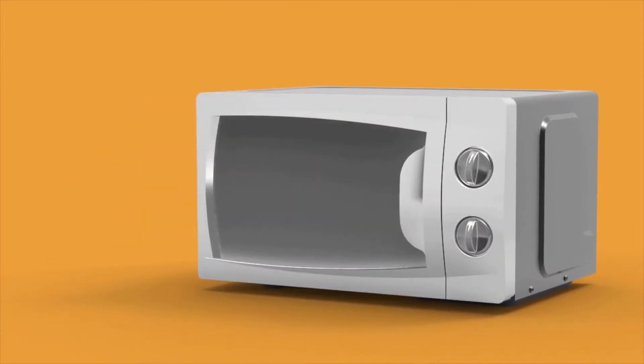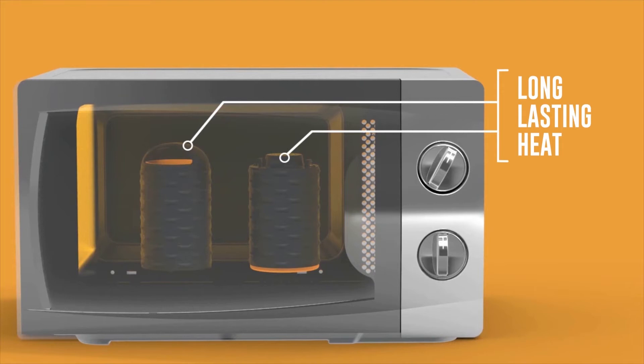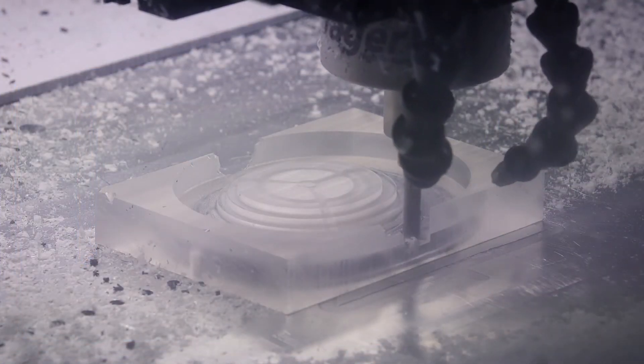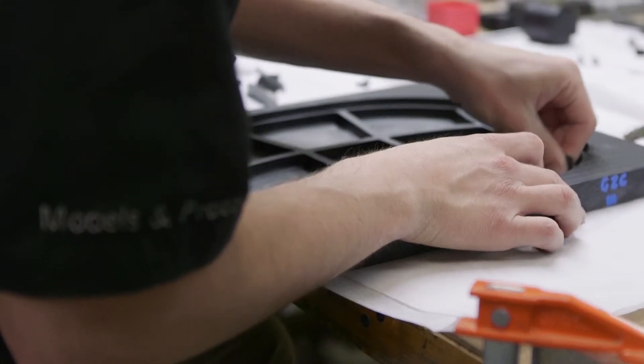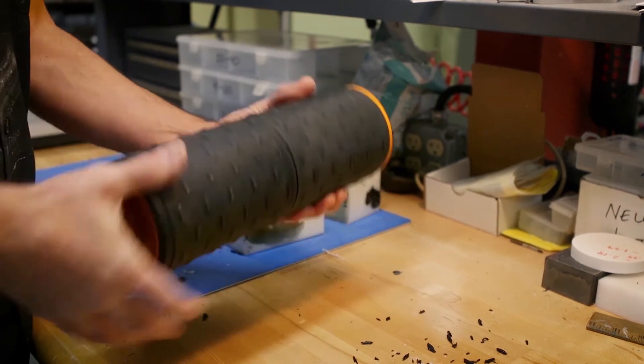Our challenge was adding the benefits of heat and creating a game-changing roller that's convenient, easy to use, and feels great. We worked hard with our product development partner for over a year to create our patent-pending Moji Heat Roller — a breakthrough product that you'll want to use every day.